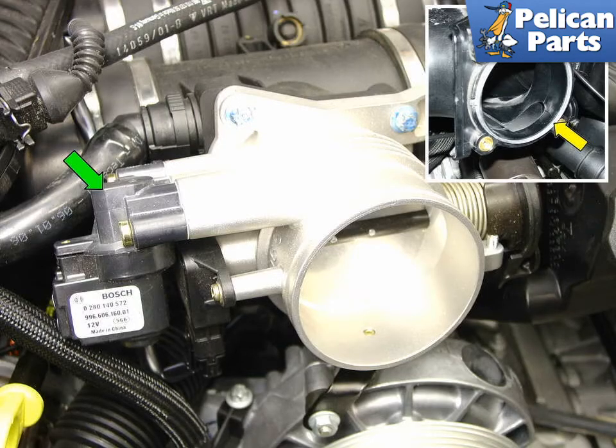This is what your throttle body should look like after you've finished cleaning it. Shown here is the early style cable throttle with the idle control valve indicated by the green arrow. This valve controls the air that bypasses the throttle.